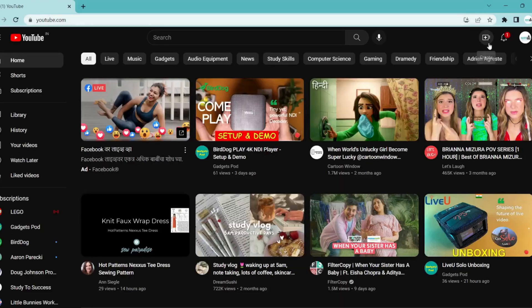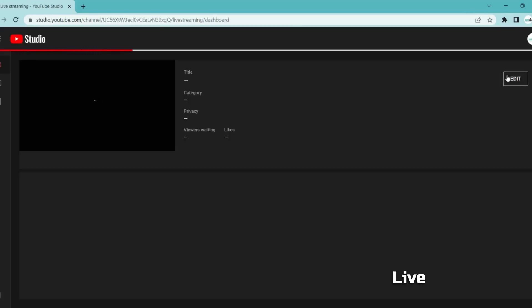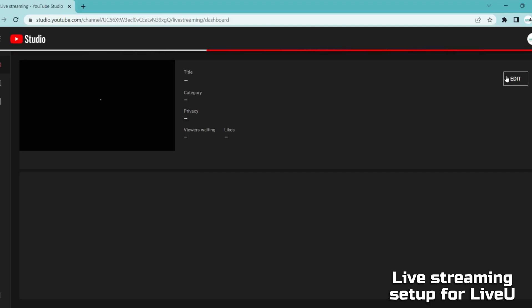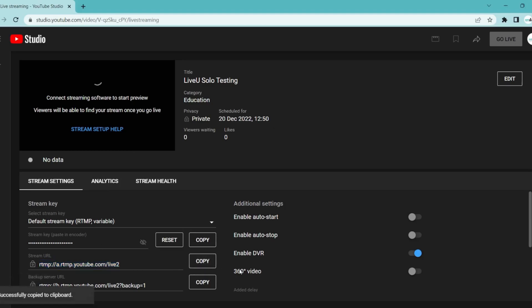In our case, we are sending the stream to YouTube, so we will log in to our YouTube channel to get the streaming details. You can find the stream key and stream name in your YouTube channel's live dashboard. Copy the default stream key, server URL, and backup server URL, and save them in a notepad.